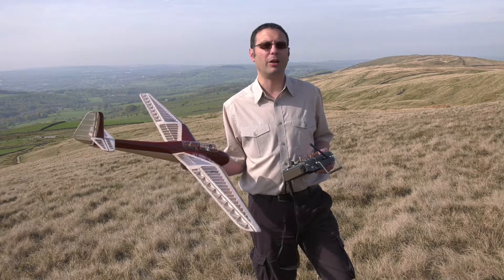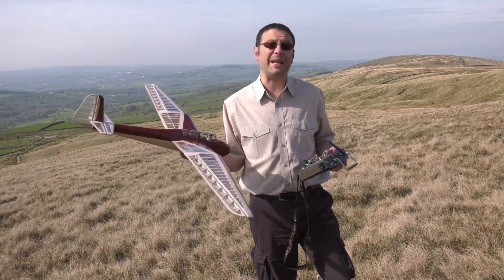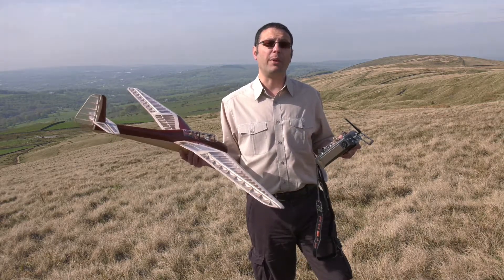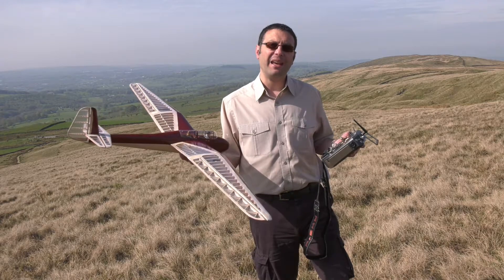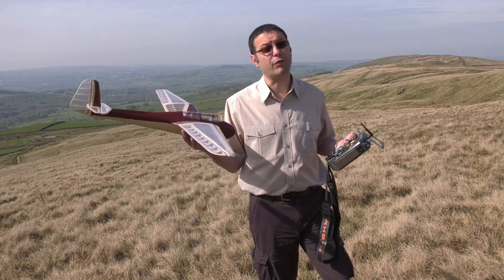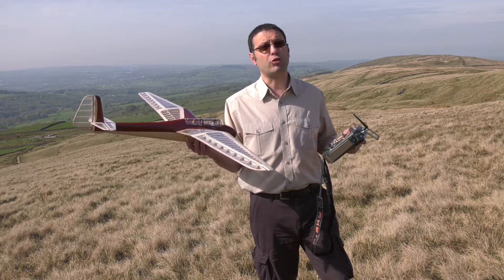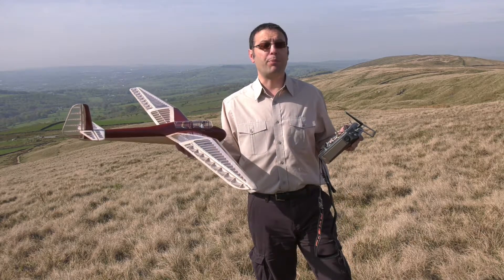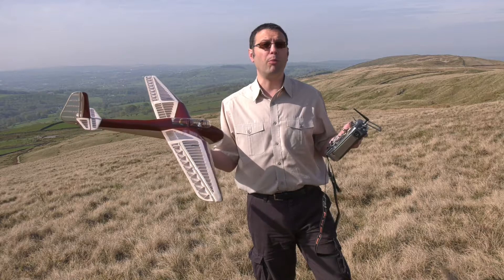That was quite a walk and the wind is just a little bit lighter than forecast and the direction is off a bit for this slope. So we're going to stop there and regroup next time. However, I am happy that the centre of gravity is set correctly, the control throws are correct and the trims are fairly close. So it's looking promising for future flights when we come back and try again.